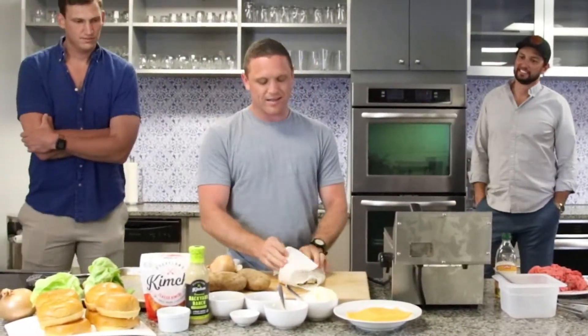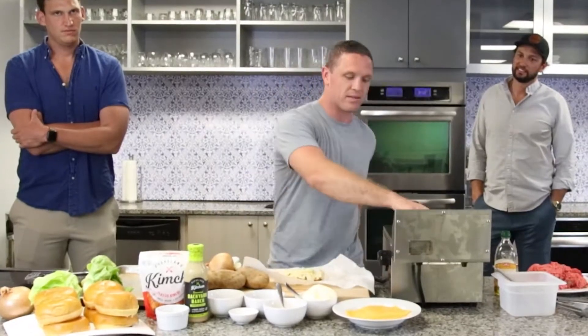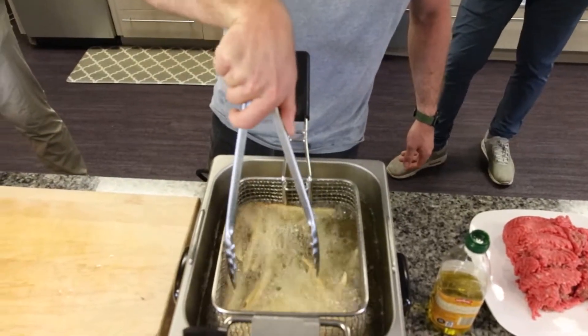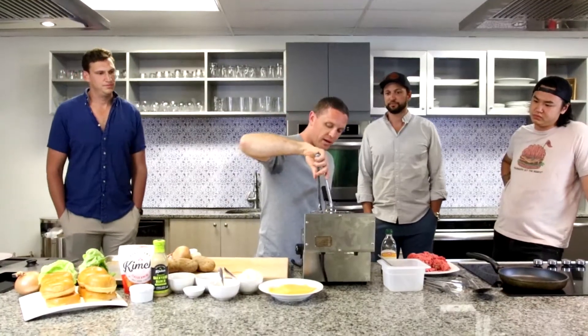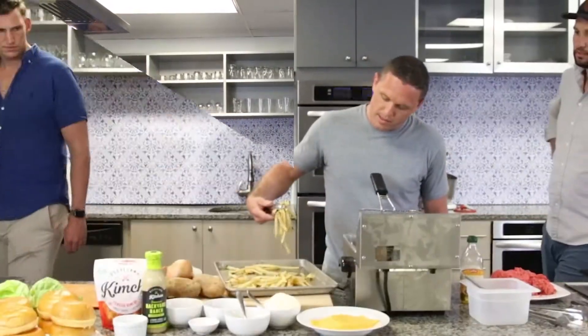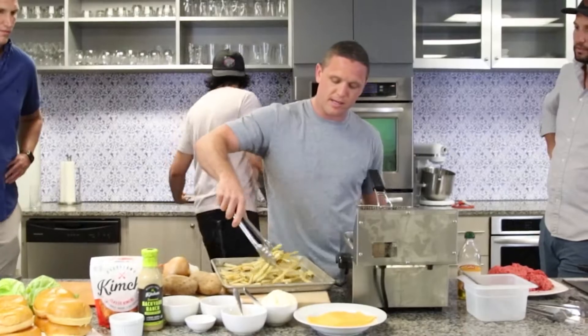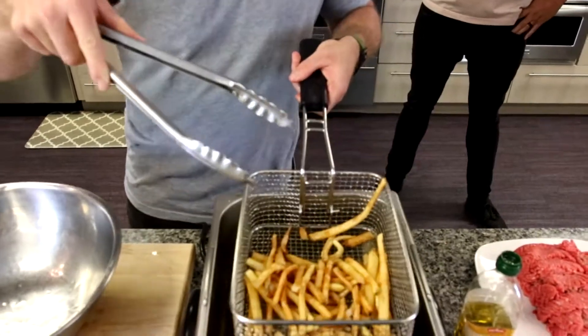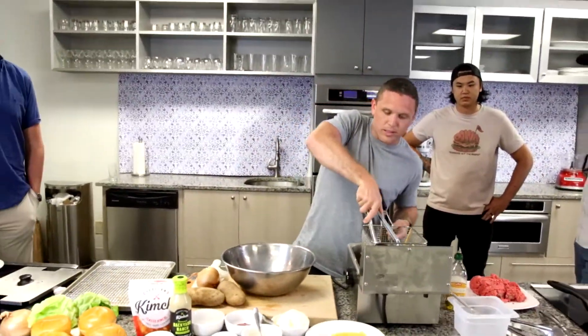Now that we have the fries dried off and patted with a towel, we're going to start our first fry. For the first fry we're just going to cook them until they turn yellow. Two minutes in and we have nice beautiful yellow fries. I'm going to transfer them to the tray. Now we're going to start the second fry. After these sat a little bit, we're going to get a nice little golden brown coloring on them. Second fry is done - you can see it's got a nice golden brown color to it.